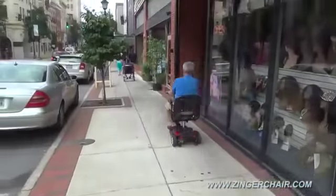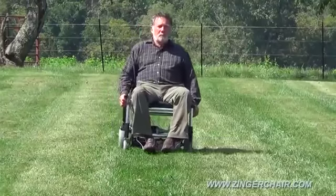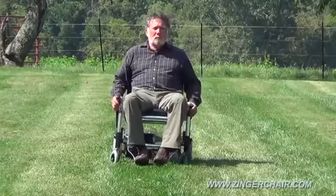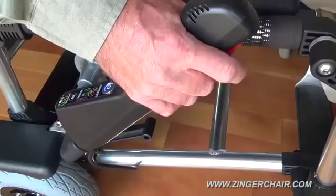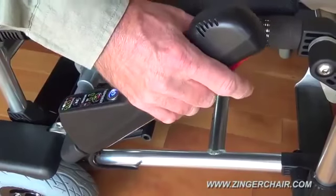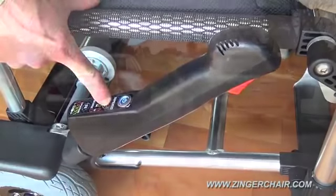Nothing steers like a Zinger. Press both hand levers down to go and pull them up to brake. Use opposite lever actions to turn. A trigger grip controls the speed while a turtle-rabbit button limits the top speed for indoor use.